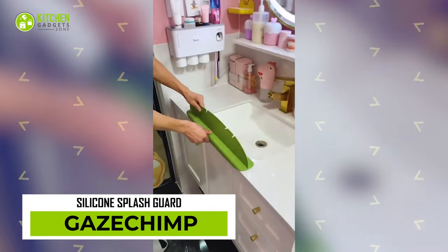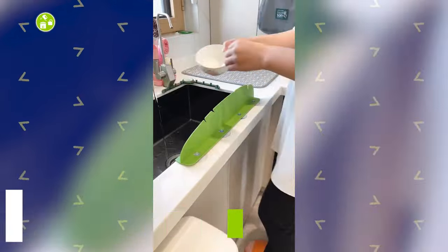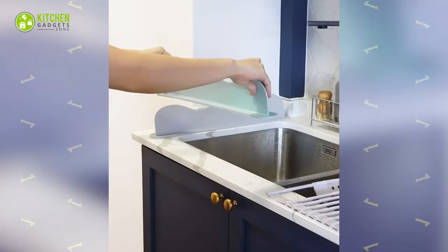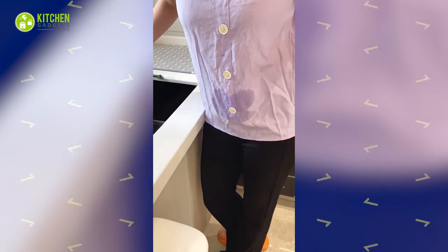While doing dishes, the silicone splash guide may seem like it will protect you from water splashes. But things will take a wrong turn if you're not careful — this thumb tool has wobbly suction cups that may not stay put, and may end up drenching you in water by splashing from the opposite direction.